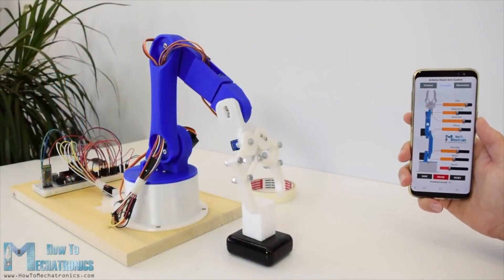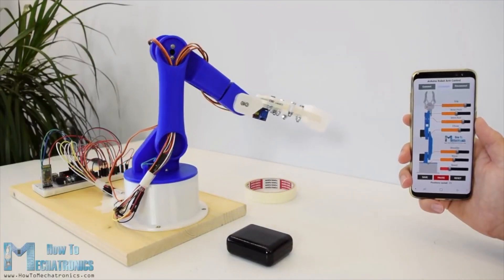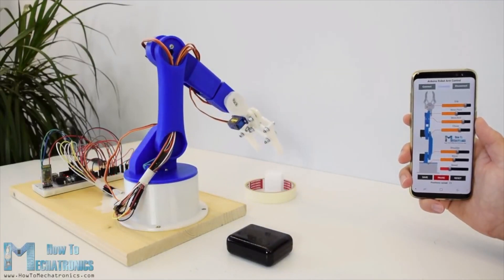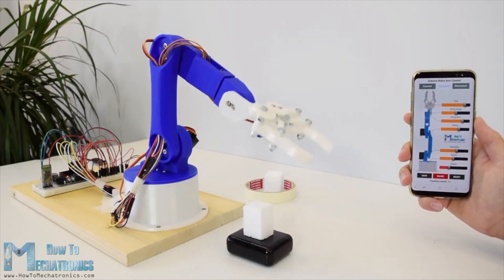Hello, Dejan here from HowToMechatronics.com. In this tutorial we will learn how to make an Arduino based robot arm which can be wirelessly controlled and programmed using a custom built Android application.